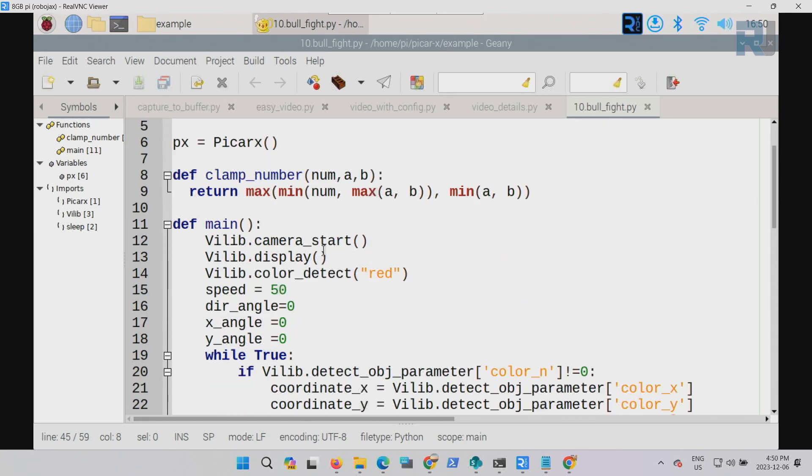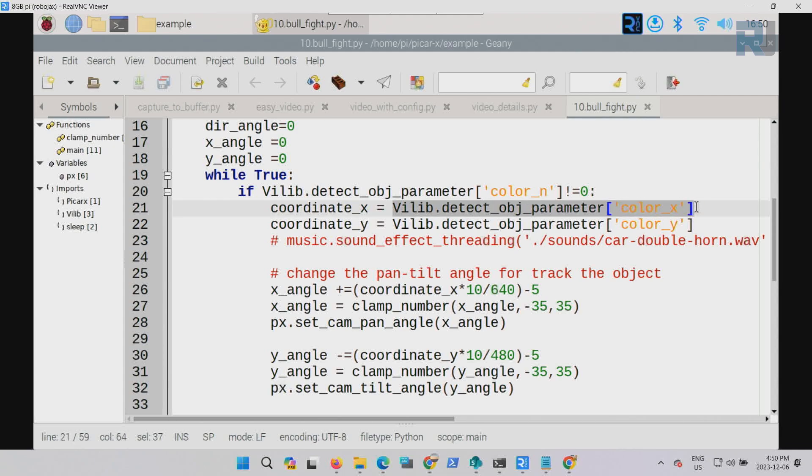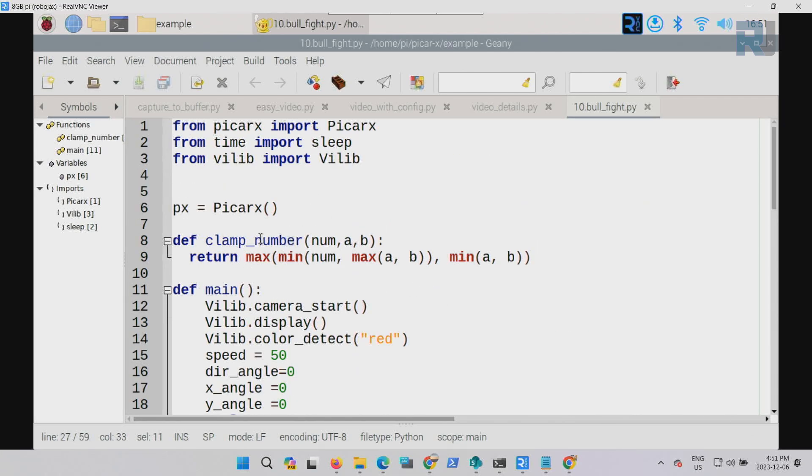Now let's see what it does. First we get the object coordinate where the color is — coordinate x and coordinate y. From the video, since the resolution is 640 by 480, we subtract values to get the angle of x. The clamp function limits it — if it goes beyond plus or minus 35 it goes to clamp, which uses maximum and minimum parameters to keep the value within bounds.